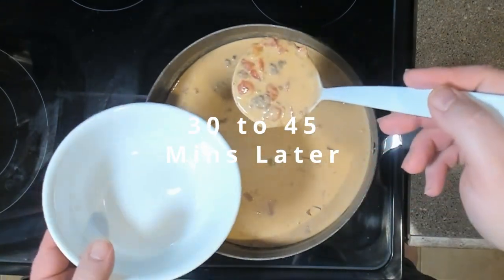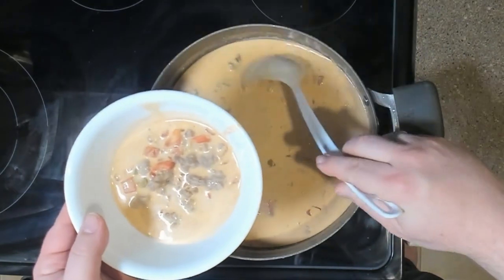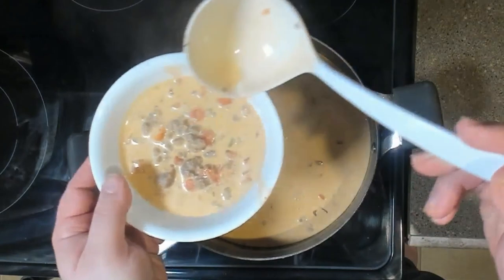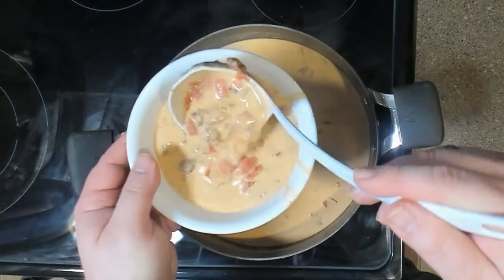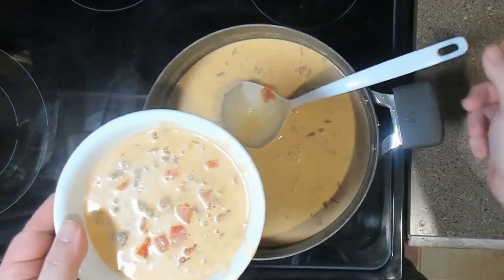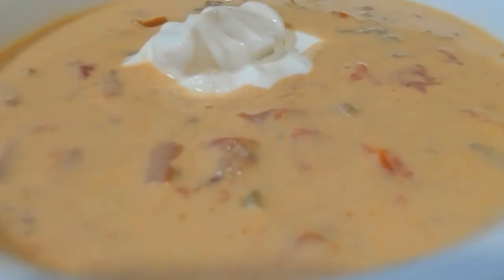And we're back! The soup is ready, and it's looking and smelling delicious. Let it cool for a bit before serving and enjoy while gaming with your friends or family. Before serving, stir in cilantro, which is optional.